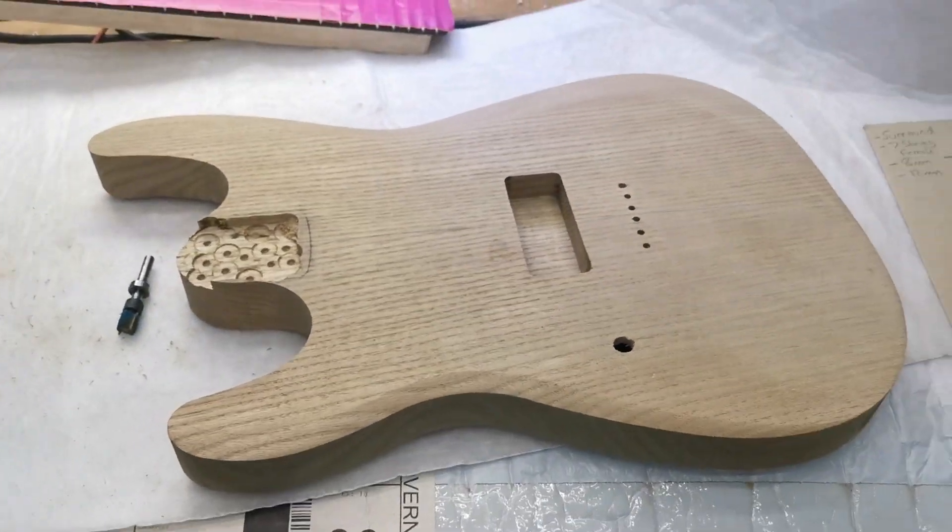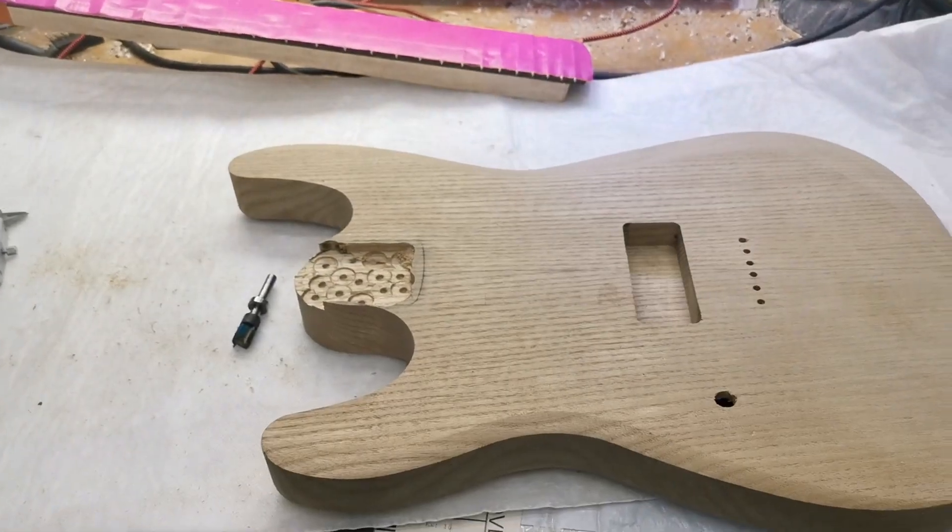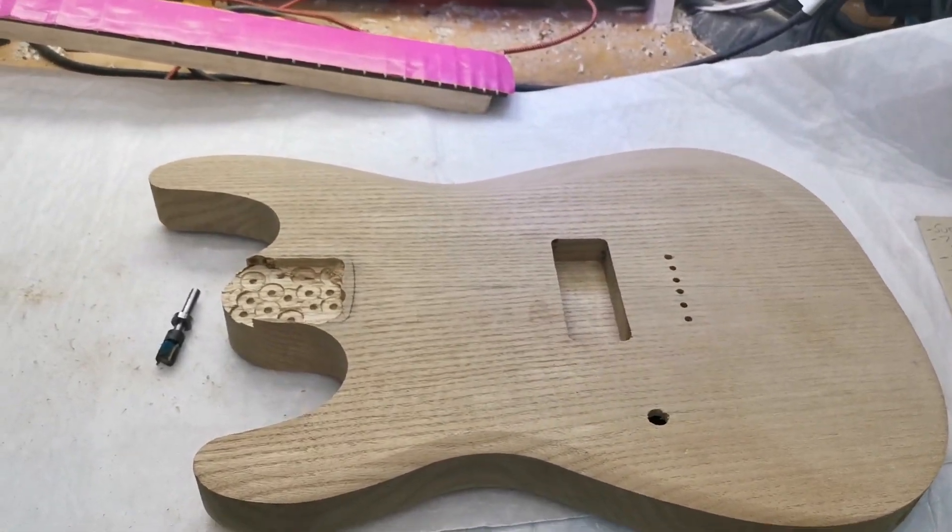I was hoping to get this one ready for the end of the month. We have a neck, because I wanted to take a left-handed guitar with me to the Kempton guitar show in London.